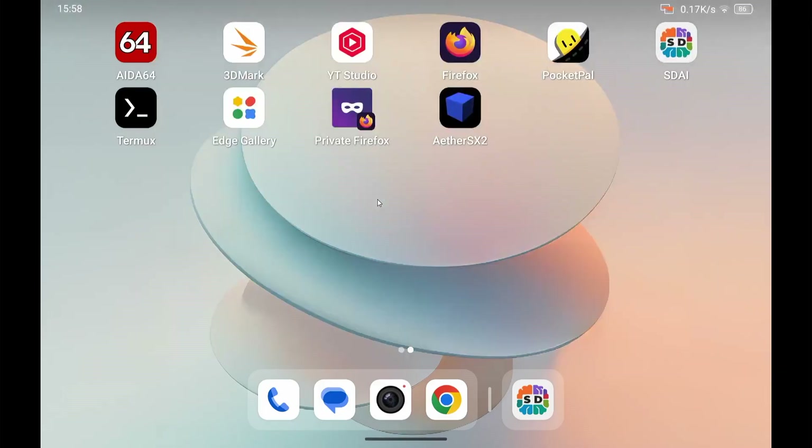The Google Edge AI Gallery app is in early release and you can now get it from the Google Play Store — you no longer have to sideload it. That's an indication they want to make it into a proper app. The downside is that the default models require a Hugging Face account. You can download models that will work with it, but you have to download them manually and then manually import them. I'll leave a link in the description if you're interested.